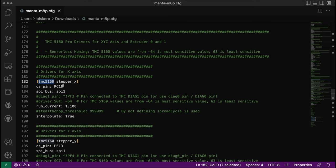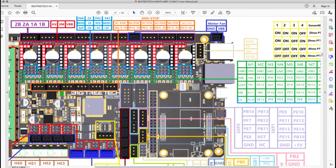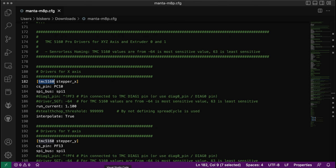Let me go to the pin layout of the Manta M8P board from the manual — by the way, the manual came out in updated version 1.1, so there are some differences to take note of. In this manual, I look for M1 motor and go down to find the CS pin. For M1, the CS pin is PC10. Going back to my configuration file, the CS pin is PC10 and the SPI bus is defined as SPI1.